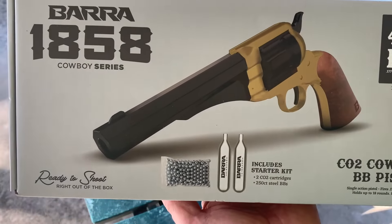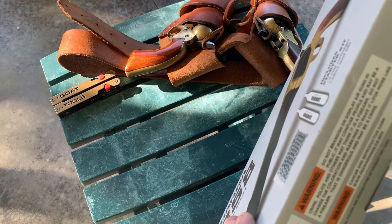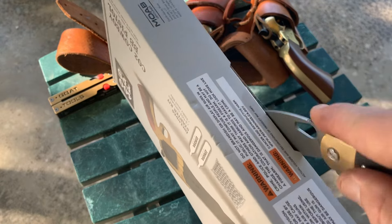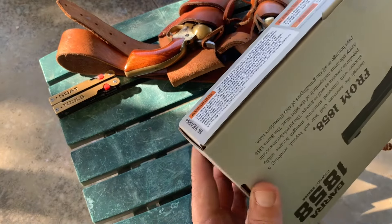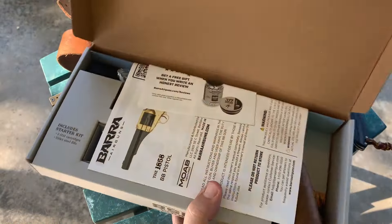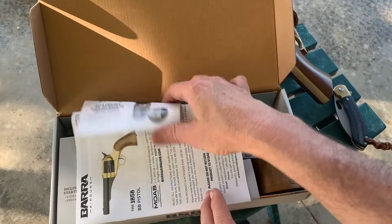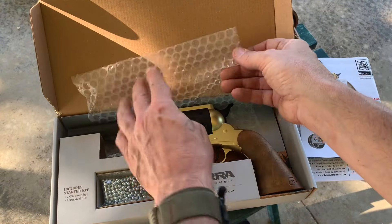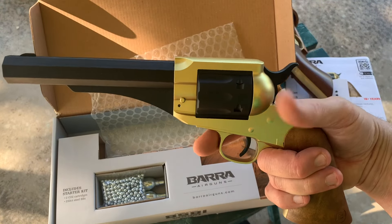I have a John Wayne edition — Umarex or something like that — John Wayne edition CO2 pistol. I maybe should go get that to show you guys. It actually has fake brass bullets that you load in the gun, just like a real Colt.